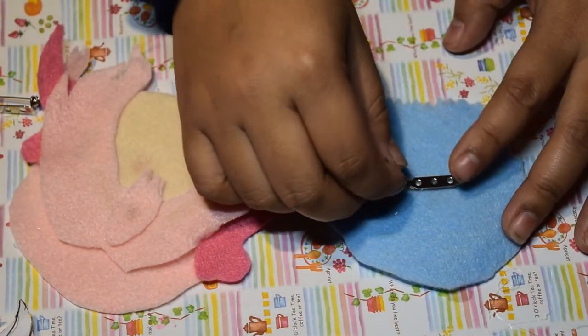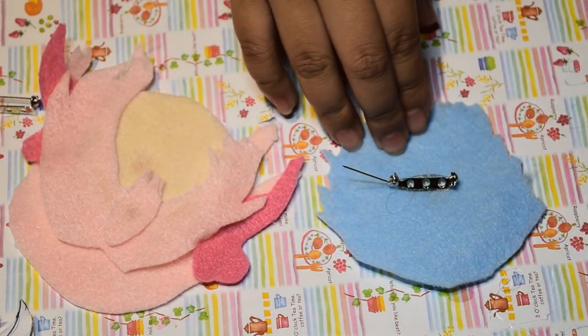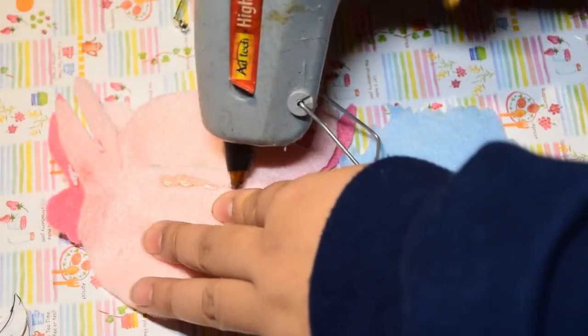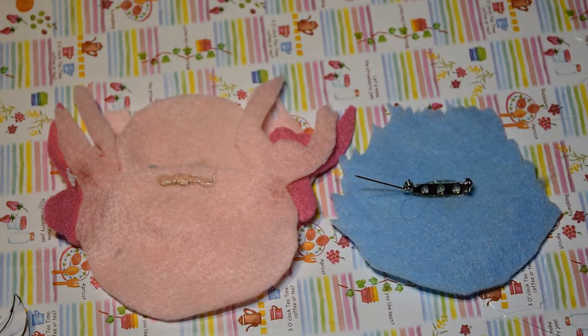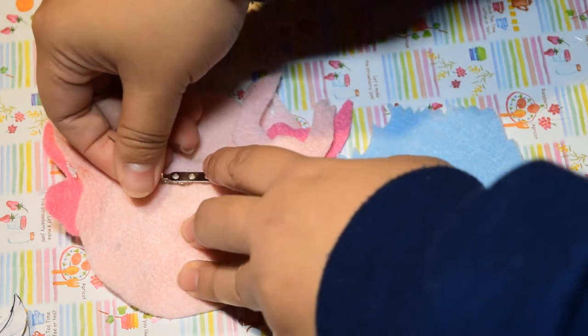After you're done gluing everything, take your pin backings — I bought these from Michaels, they're the bracket kind found in the jewelry or brooch making section. Put hot glue on the back of the pin backing first and then place it on the felt. Open the pin before gluing so you don't get glue on the actual pin part.